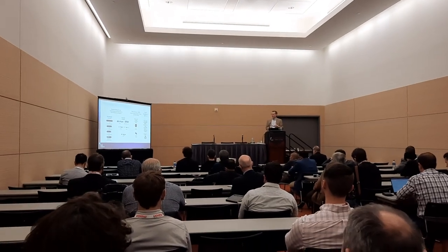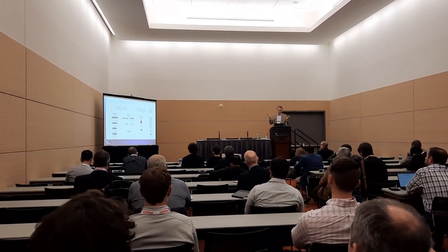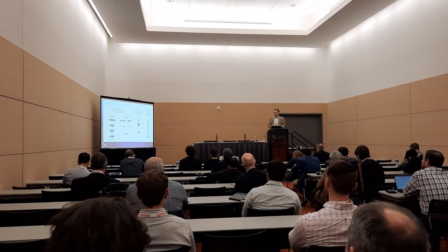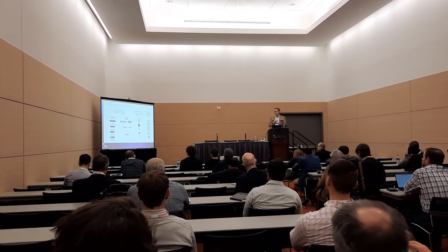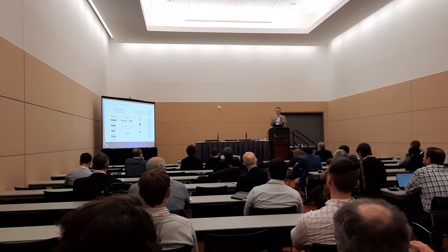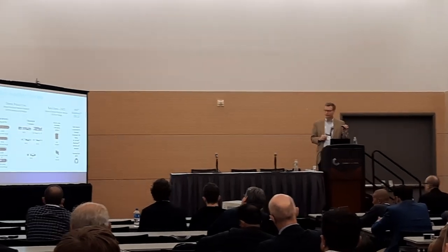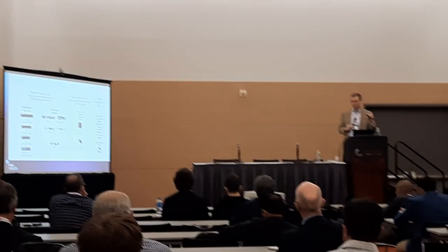The horizontal field of view increases the effective pixel density the camera generates, which improves accuracy. The last factor in that accuracy calculation is what we call the baseline, which is the distance between the left and right sensors. The 415 is about 55 millimeters, and the 435 is only 50 millimeters, so the additional high movement actually is a little better.